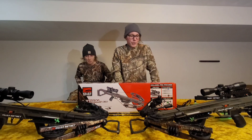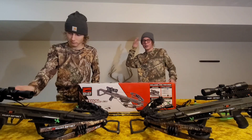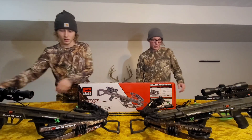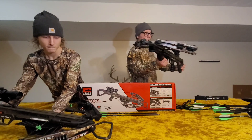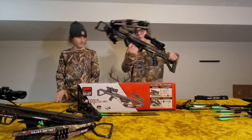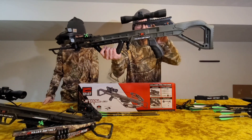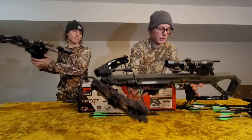We got to sight it in to 20 yards. Kind of confused about the scope — it changes colors. From what colors does it change, Chris? Red, blue? Mine doesn't light up or do any of that, so I have a different scope. And I don't know if you can see where it holds the arrow down right there — mine's kind of like a brush-type deal.